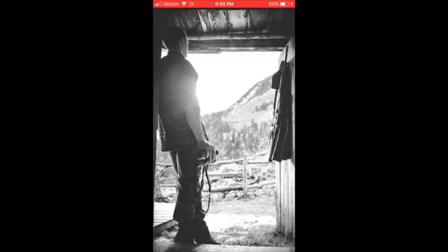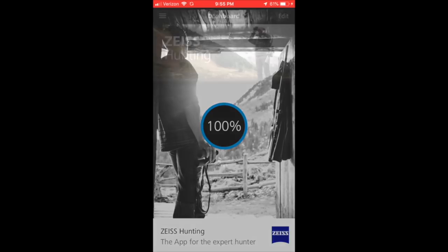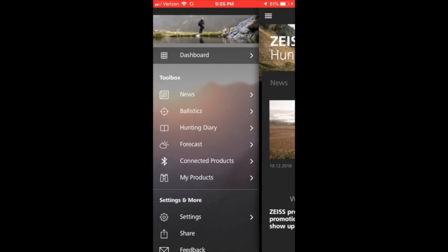We're going to walk you through the Zeiss Hunting app and click it to get it launched. It does take a minute to launch and you will be required to sign in occasionally. In this case I have already been signed in, it just takes a minute to get launched. Once it opens up you have a bunch of different options. We're just going to click on the dashboard in the upper left and I'm going to show you how to build a ballistics profile.